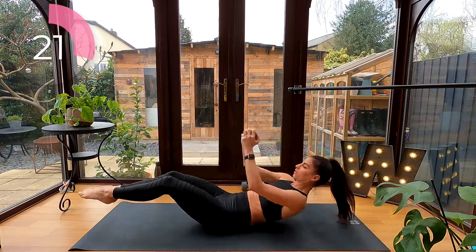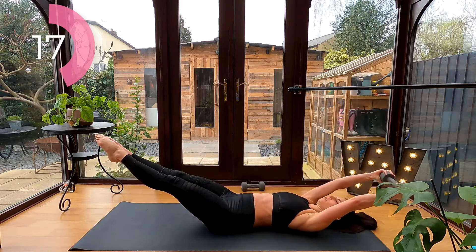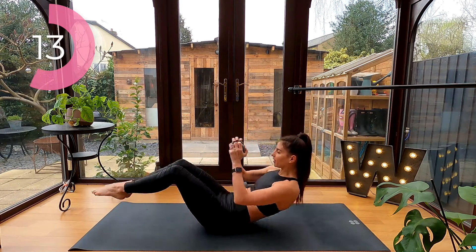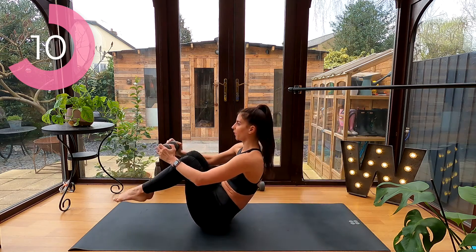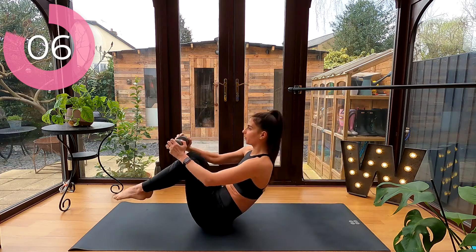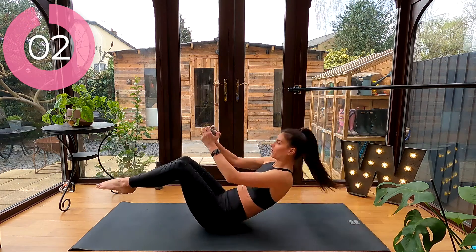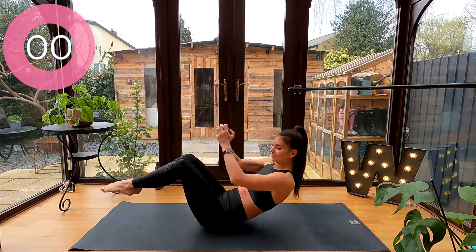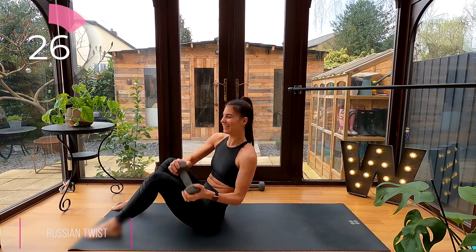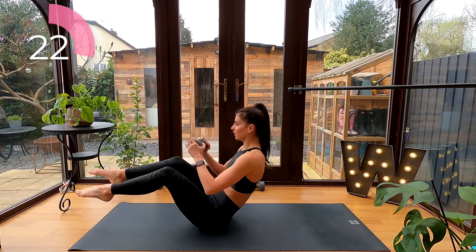Russian twist: bend your knees with your feet flat on the floor and rotate the dumbbell side to side. To advance, hover your feet off the floor.